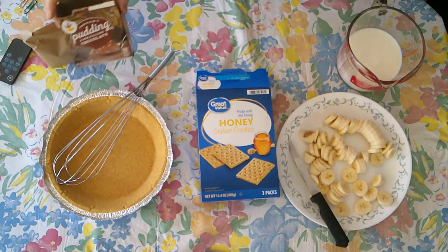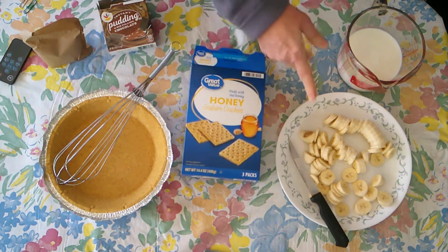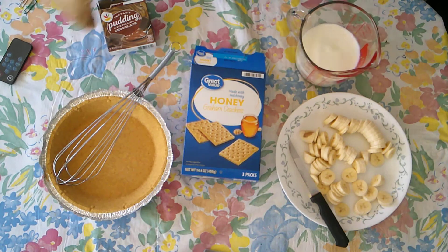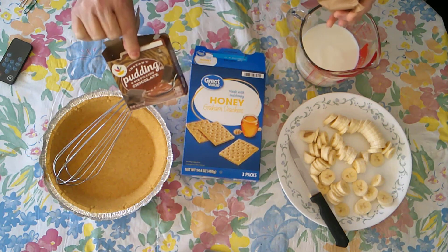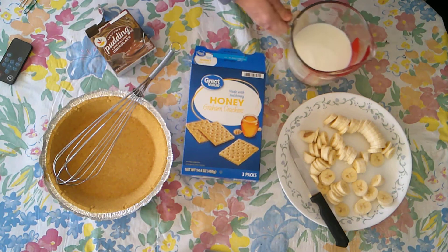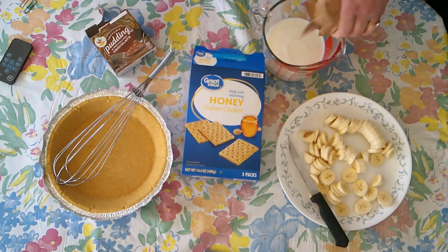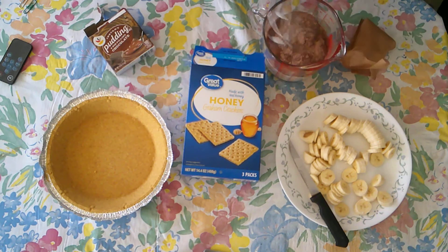We have some chocolate pudding, and this time we're using instant graham crackers, and I have three cut up bananas. The first thing we have to do is make this pudding. This is instant pudding so it just goes into the milk. Normally you would use two cups of milk, but because we're going to put it in a pie, you use just one and three quarter cups, and this has to be whisked for about two minutes.